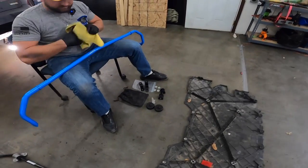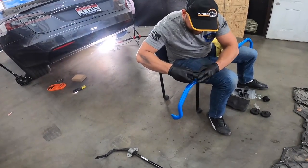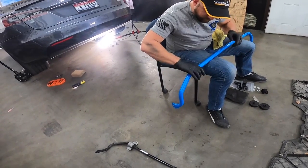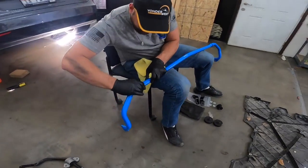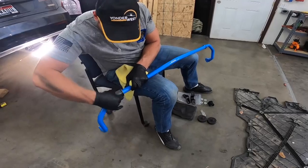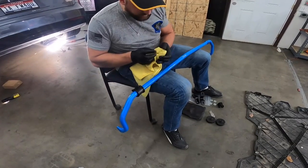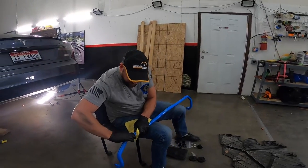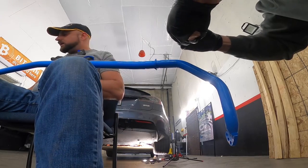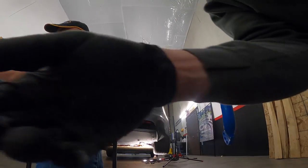Those little bushings have a slice in them. I need to check if they go on the outside or the inside — they go on the outside. You always want your sway bars to be able to freely move. If you have a bound sway bar, it's going to bind your suspension really badly and it's going to squeak. Make sure the slice faces the right way — I don't think you can put it on backwards.